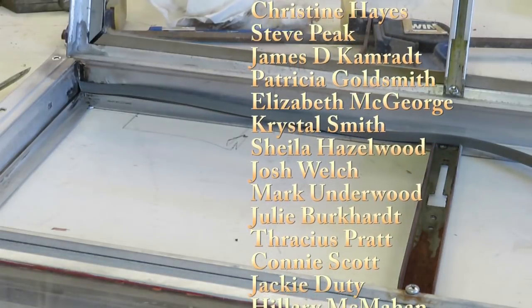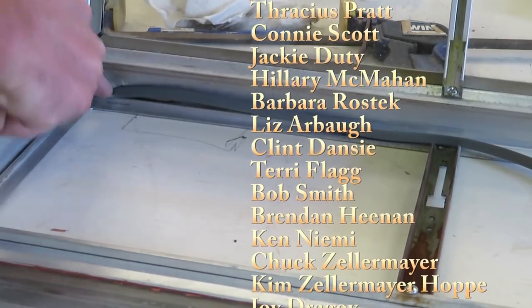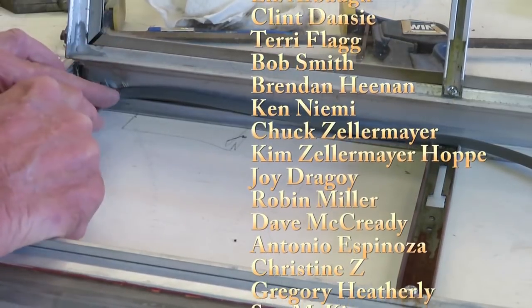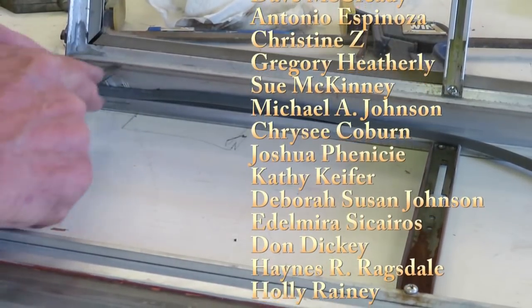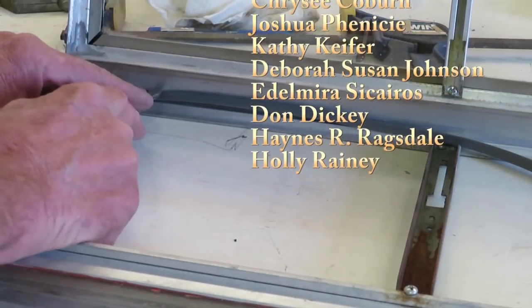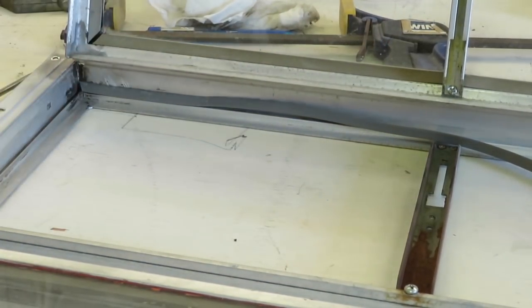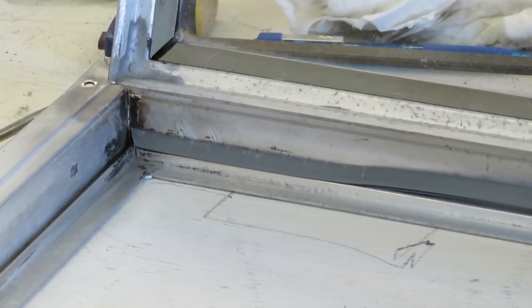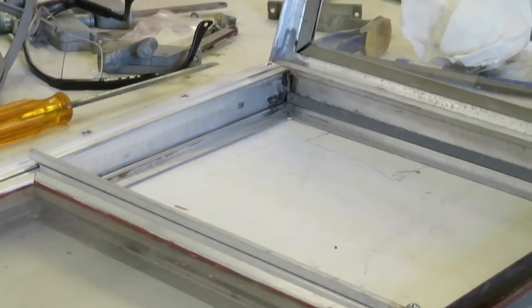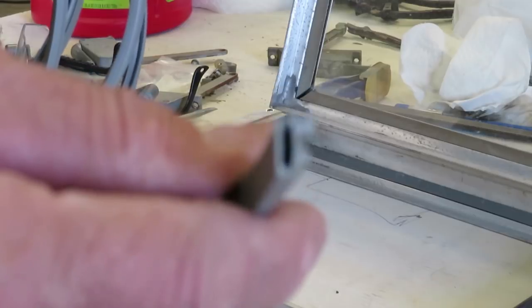I'm figuring this out as I go because I've never done this — this is the newest trailer I've ever restored. Just push it into that notch with the screwdriver. It might even help to lubricate that notch or the rubber a bit with some Windex. Move over the width of the screwdriver each time until you get it all in there. Once it's in, you'll know it — you'll see it. This is the top wedge-shaped one, then we'll do the two sides and then the bottom.